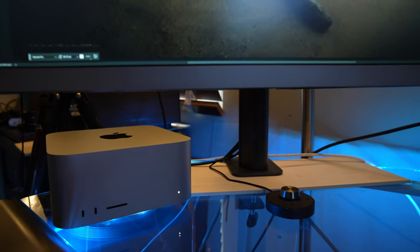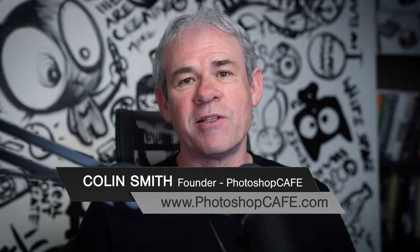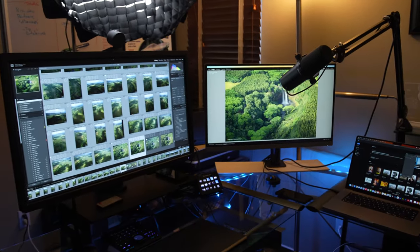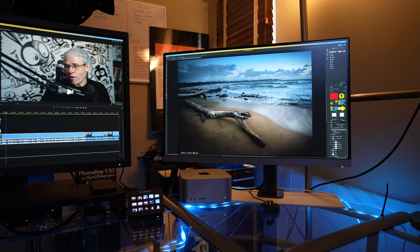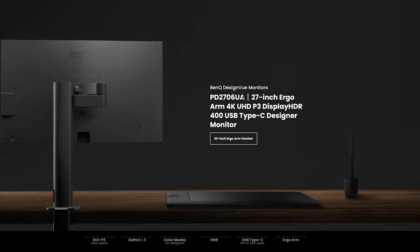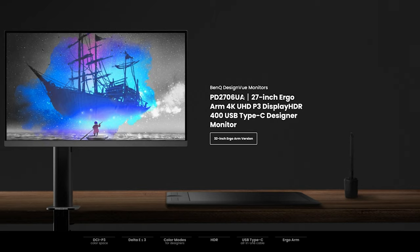I'm in the process of upgrading my system from the 2019 Mac Pro to the new Mac Studio with the M2 Ultra chip. The question is what monitors am I going to use with this? We're going to focus on this new monitor from BenQ. I am a BenQ ambassador — I'm not paid to do this specific video and I'm not told what to say. My main monitor is the 32-inch BenQ SW321C, but the one I really want to focus on today is the 27-inch PD2706UA, and PD means professional designers.